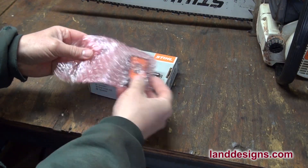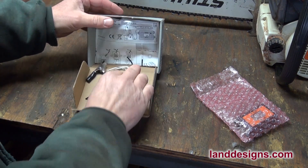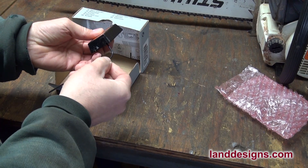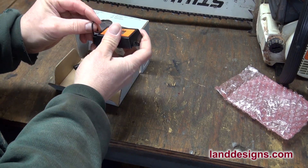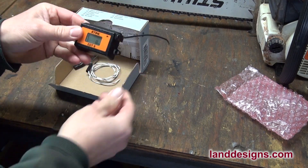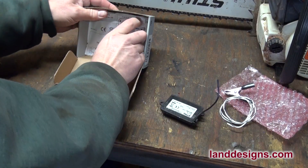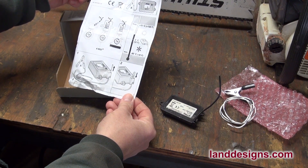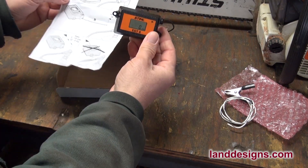This is the box it comes in — it comes in just about every language known to mankind. Inside, it comes with a wire. You can put the wire up through the bottom and flip it over, so if your spark plug is hard to get to, you can use it that way. There's also an alligator clip you can use the same way. The directions are mostly pictures, but it's pretty self-explanatory — you just hold the arrow or the wire as close to the spark plug as you can to count the RPMs.